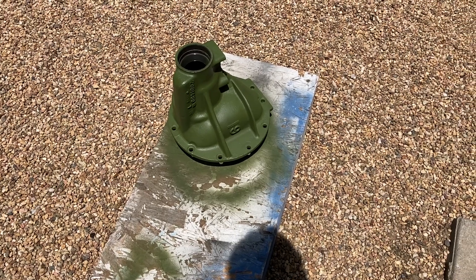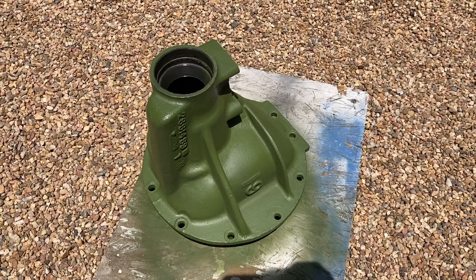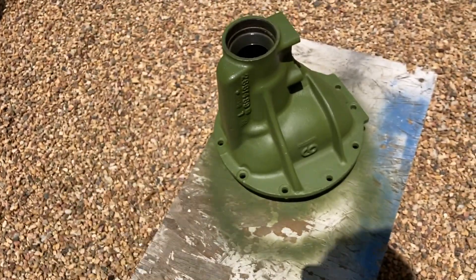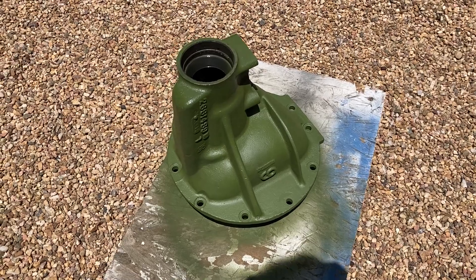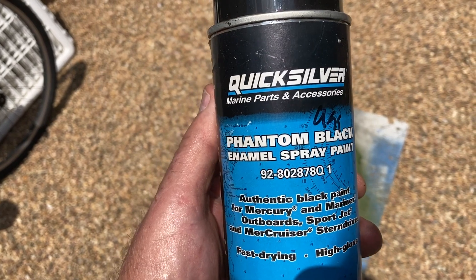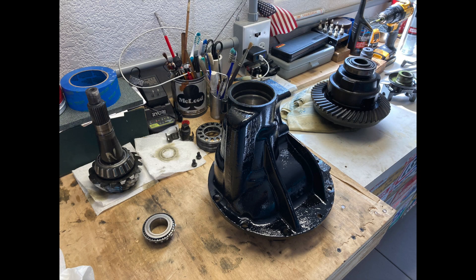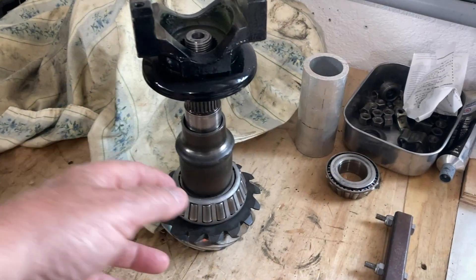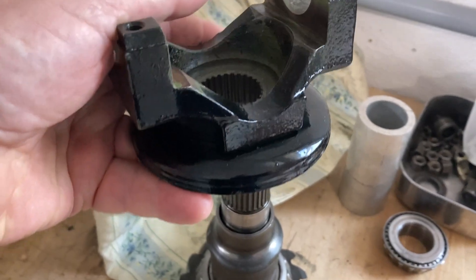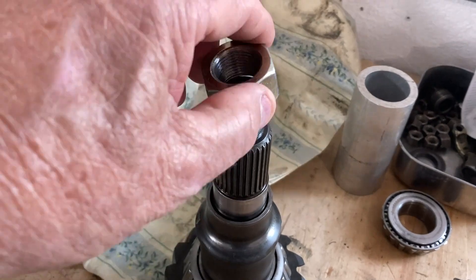One thing led to another and I got the case apart, and I figured as long as I had it apart I might as well paint it. Here's coat number one - zinc chromate primer. This stuff is the best. Coat number two will be a black paint that Mercury Marine makes called Phantom Black, the best black, the most enduring paint. Here's the case painted in that Phantom Black, and here's the pinion with the Mopar-style crush collar and the yoke sitting on top of it.